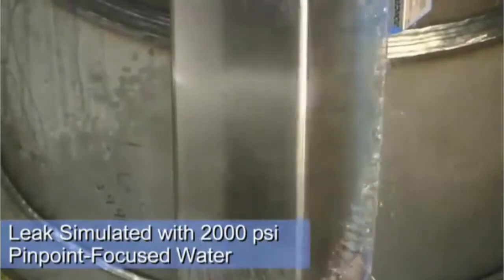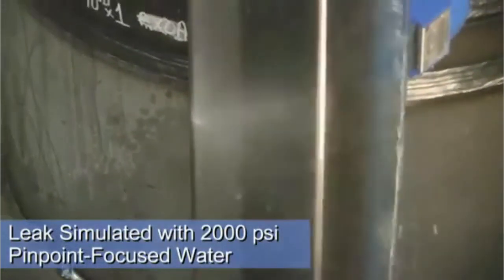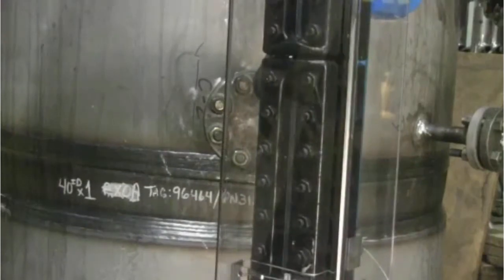Here you can see how it shields a direct hit from a 2,000 PSI simulated leak. Additionally, it protects the gauge glass from accidental impact, deflecting even direct deliberate blows.